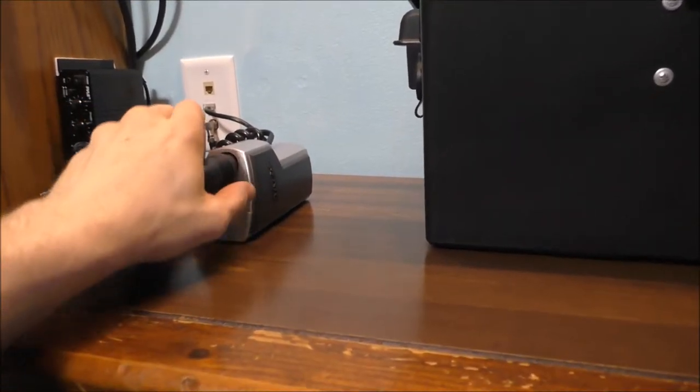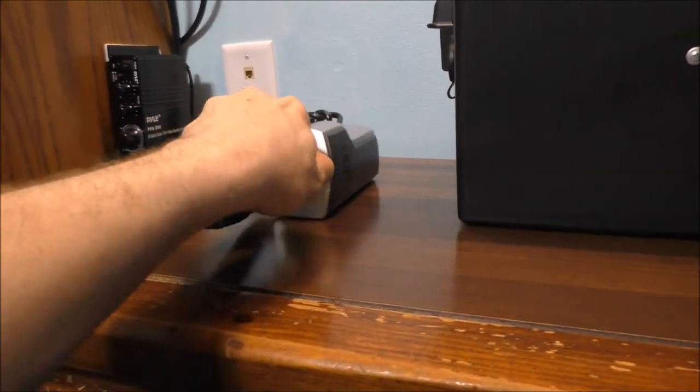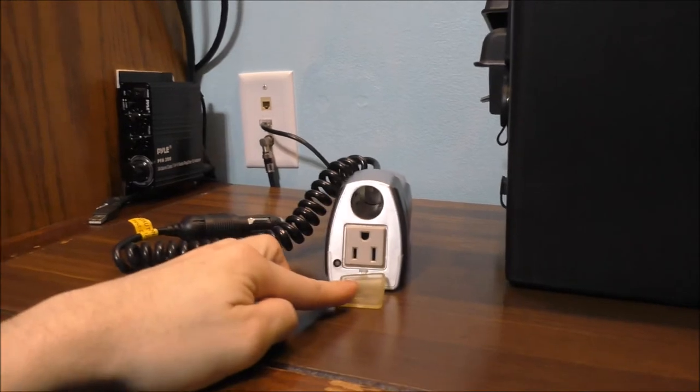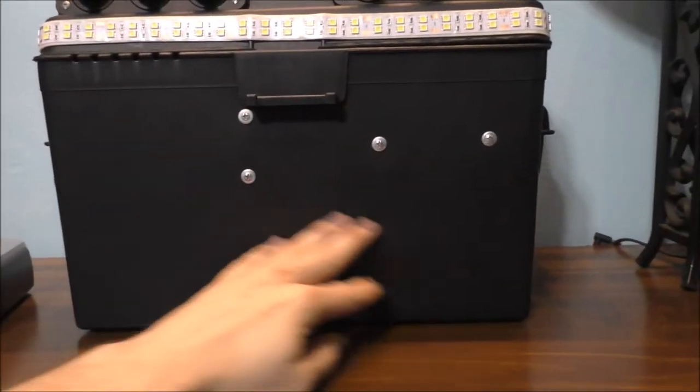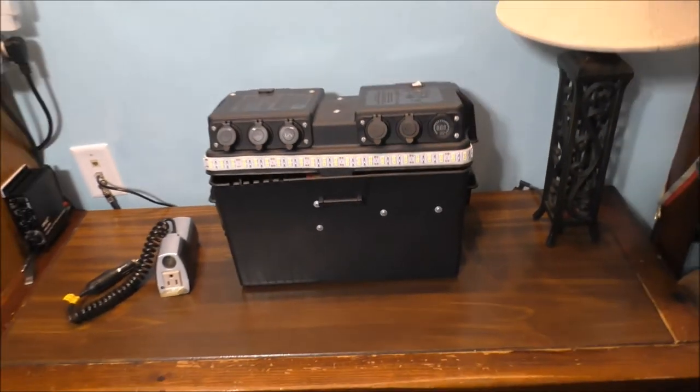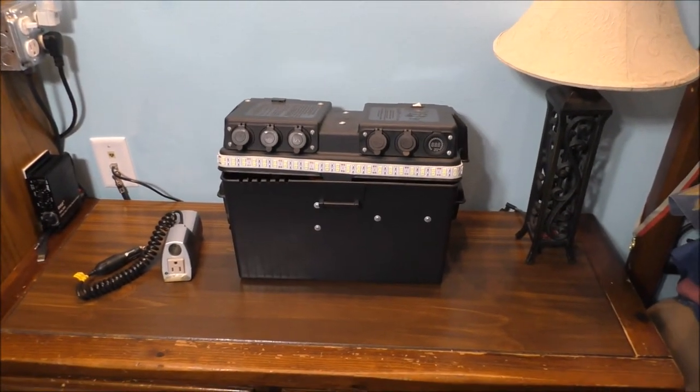You might ask how do I power AC stuff with this? With a little inverter. We'll get into the guts of how this all works and how it was built, including the safety aspects. Yes, you can buy your own battery backup system, but the problem is they're very expensive. With my unit, everything can be replaced.